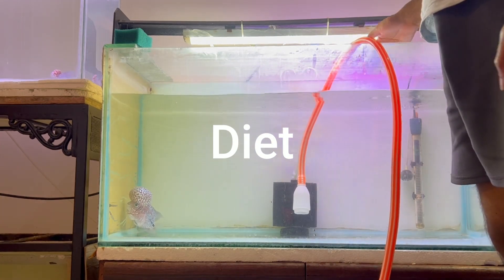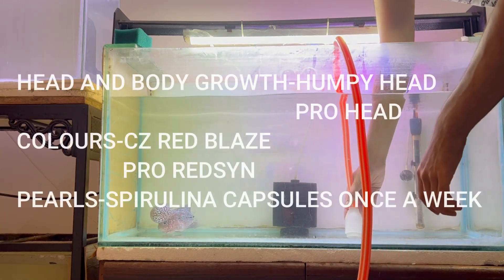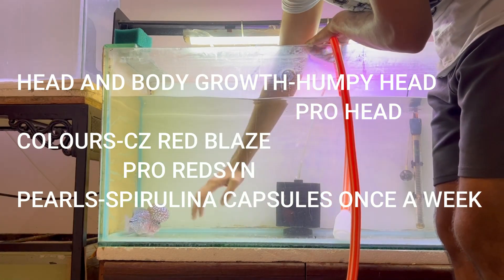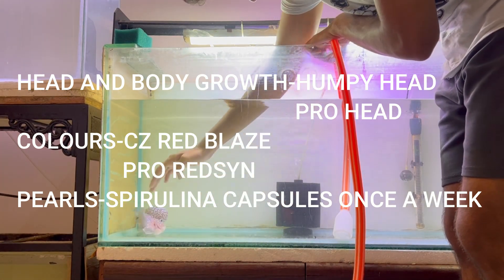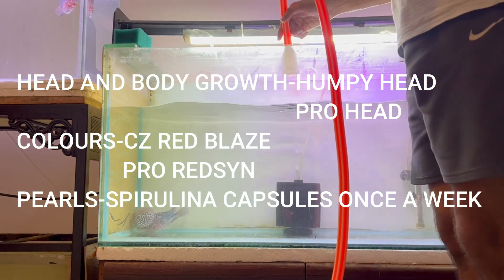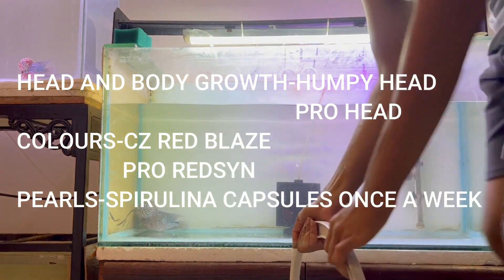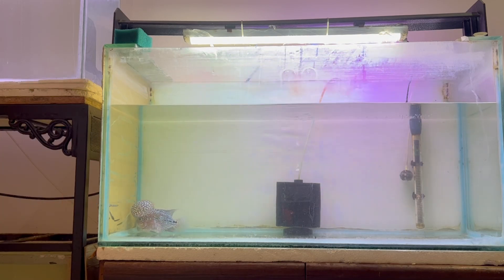Now let's talk about your fish's diet. Try feeding your fish at least two to three times a day — two times minimum. I feed in the morning and at night, sometimes a third time in the afternoon. I prefer feeding pellets. For head growth and overall body growth, I prefer using Humpty Head as a staple diet — it has enough protein to grow the fish's head and body. You can also try FHG1 Pro Head, but I found Humpty Head gave better results.